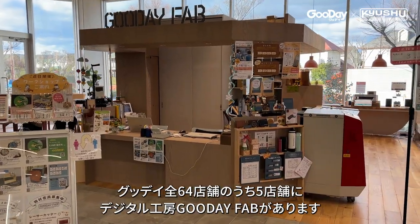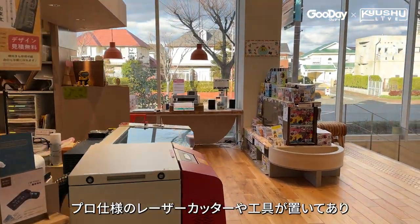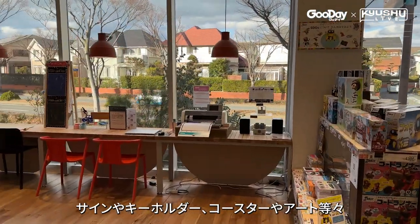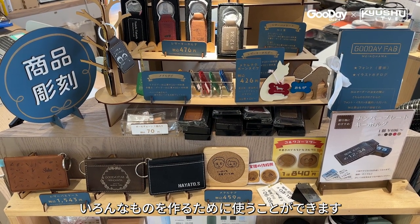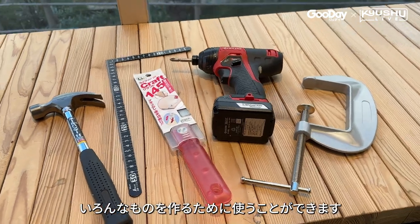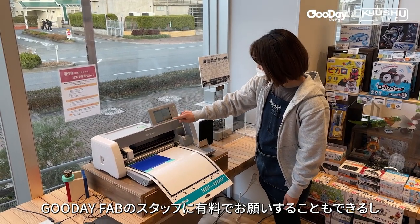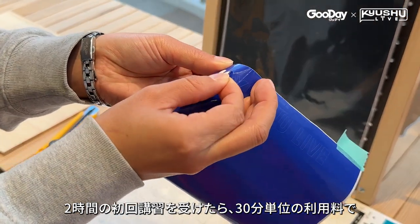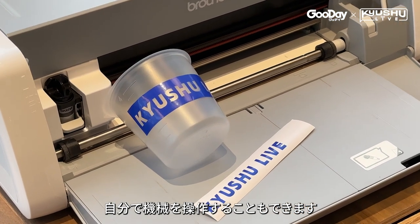There's a Good Day Fab Corner inside five of the 64 Good Day locations. They have professional grade laser cutters and other tools that you can use to make all kinds of things like signs, key holders, coasters, art, and of course birdhouses. For a fee, Good Day Fab staff will operate the machines for you. Or after completing a two-hour lesson you can use all of their equipment by paying just for the time you take on the machines.